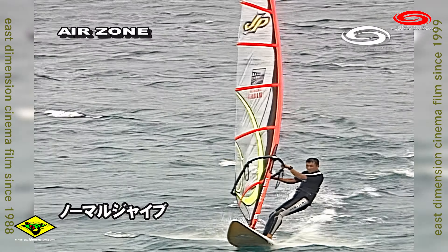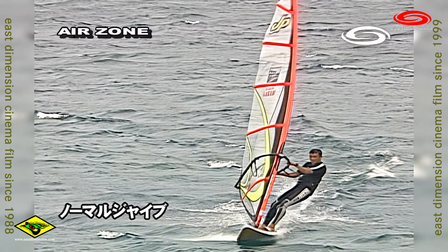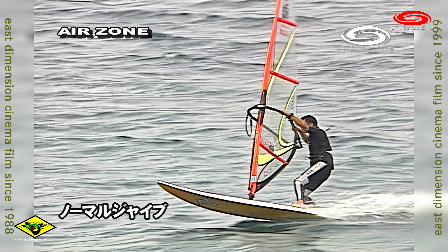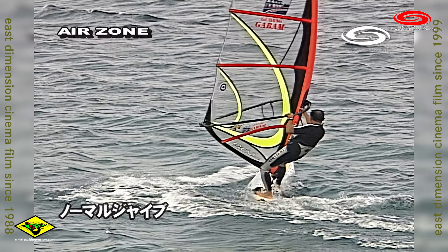Normal jibe is not a good technique, but it is a basic technique for windsurfing. The speed jibe is a good technique, but for the JT board it is quite high speed, so you need to be quick. Try it.